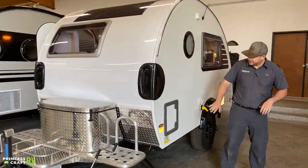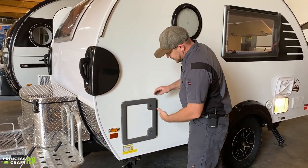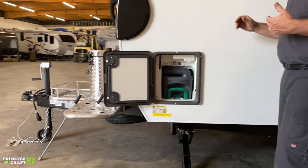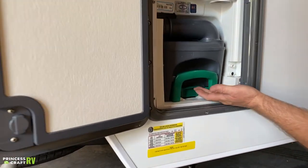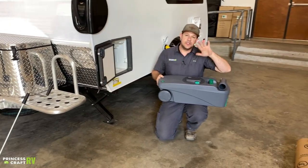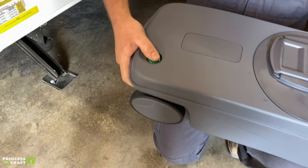Moving on, we've got your cassette toilet access door. The top one is a keyed lock. To get the door open, push both buttons in and it'll pop open. Inside you'll find your cassette, which is where all your toilet water and waste goes. To remove it, pick up on the lever at the bottom, grab the whole thing, and pull it straight out. You can take it to a dump station, a toilet, or wherever — turn your spout out, use the vent release so it doesn't pull a vacuum on the tank while dumping.